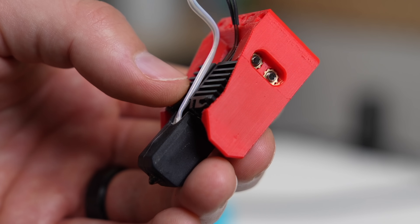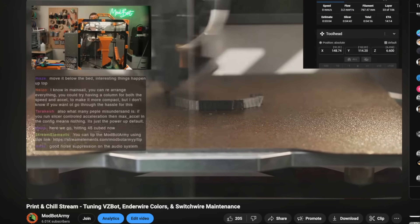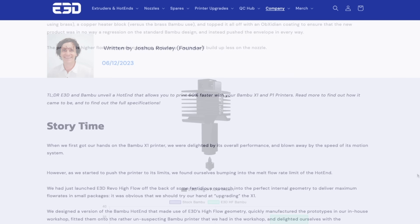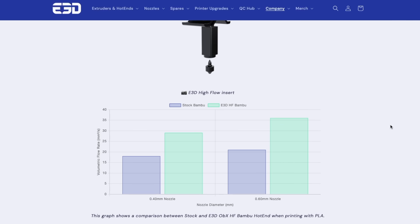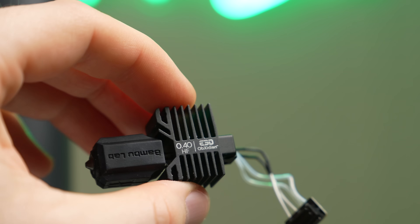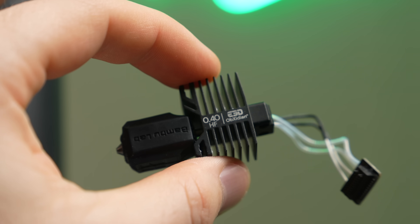Don't get me wrong, it's a fairly solid piece of hardware, but compared to some others out there, its max flow rate is fairly mid-range. E3D realized this and teamed up with Bambu Lab to make an official high-flow hotend for the P and X series, and they say it can improve flow by a massive 60%. E3D sent over a pair of these high-flow Obsidian hotends, and today we're going to be diving into them.